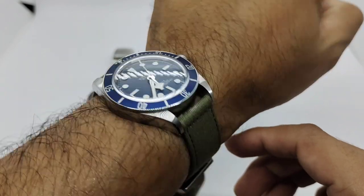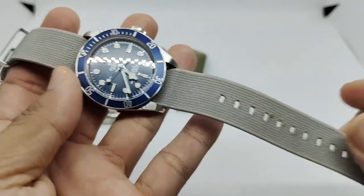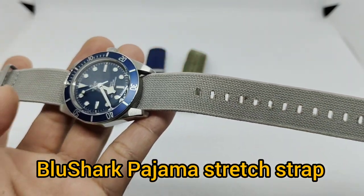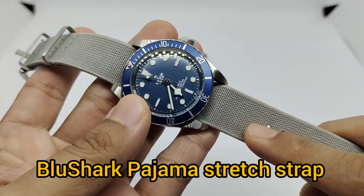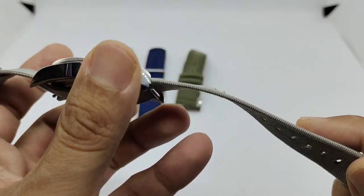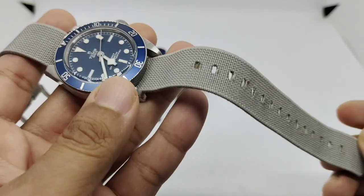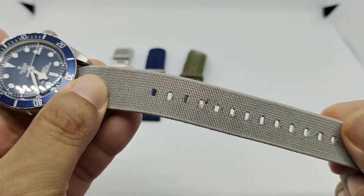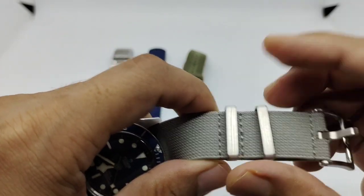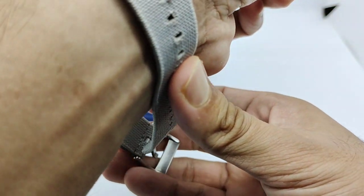Strap number three is the pajama strap in gray. BlueShark was one of the first strap makers to produce this type of strap. You can see the holes are a bit frayed, which is to be expected after a few years of use, but importantly the end of the strap doesn't fray that much. One of the key features of this pajama strap is that it is very stretchable, with a movable keeper, a fixed keeper, and a brushed BlueShark buckle.